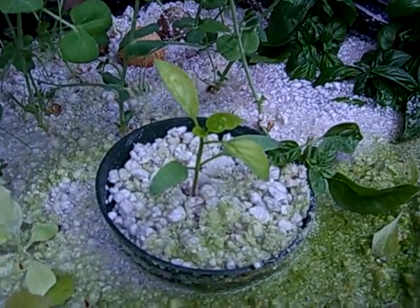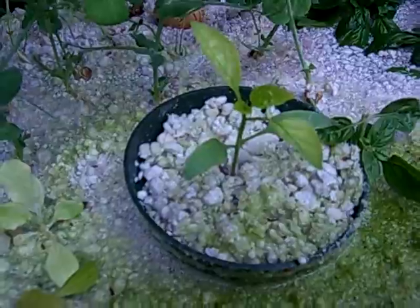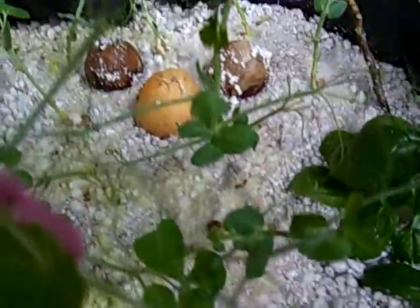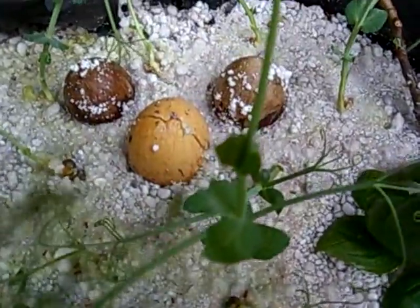There's a pepper, still a seedling. The leaves are a little yellow because I don't have a lot of sunlight over here. I've added two more avocado pits in there. The very first pit is the light-colored one and it's already splitting.